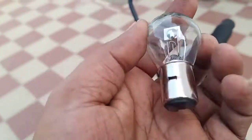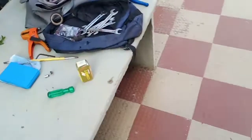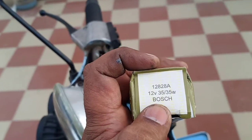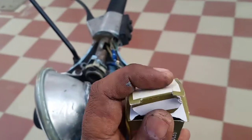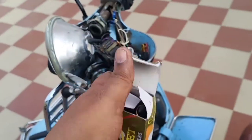This was the bulb I had — it doesn't really have any kind of marking. When I searched about Whispers scooters, they are kind of using a 12-volt 35 by 35 watt bulb. By '35 by 35' it means both the lower beam as well as the higher beam use the same wattage.